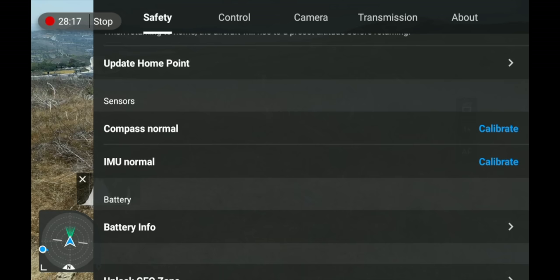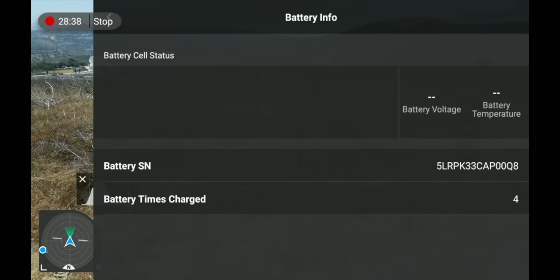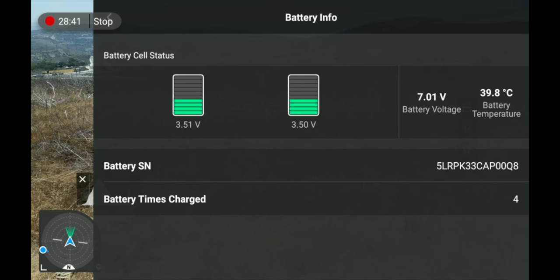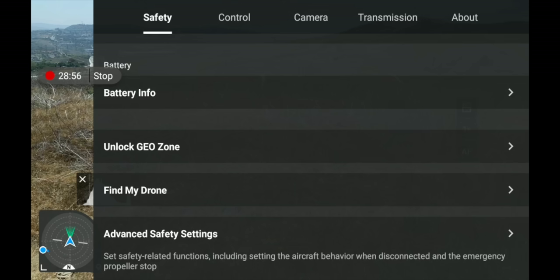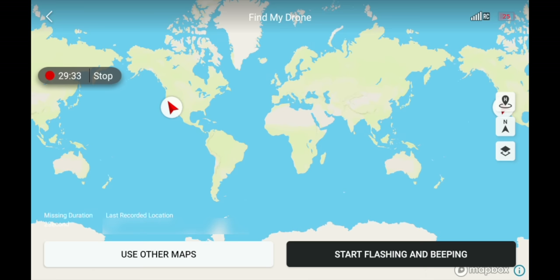Under Safety you also have Sensors where you can calibrate your compass and IMU — you probably won't need to do this, but if you do the drone will prompt you and walk through the steps. Underneath that is Battery Info — click it to see everything about your battery, charge cycles, cell information, and more. Next is Unlocked Geo Zones — if you're flying somewhere restricted and have access, you can input information here to unlock a specific area. Then there's Find My Drone: if you crashed and can't find it, this shows a map of where your drone was last seen.